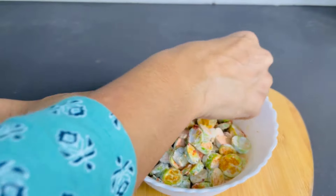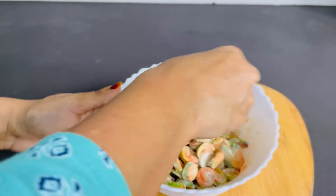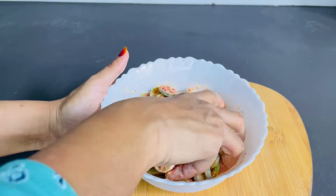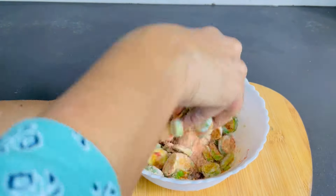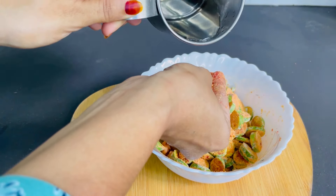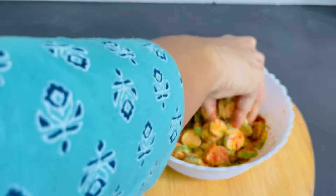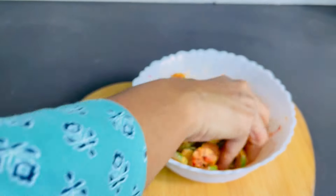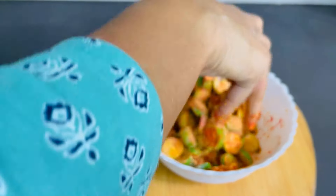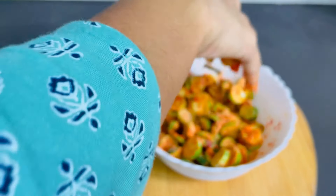Add 3 tablespoons of water, 1 teaspoon of water. Mix and help. We will mix it in and dry, then mix it in.